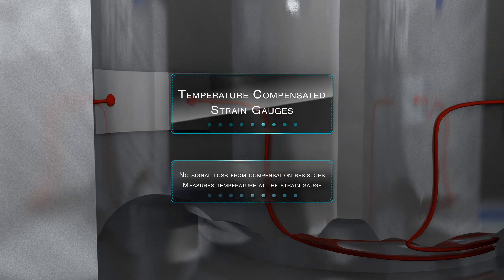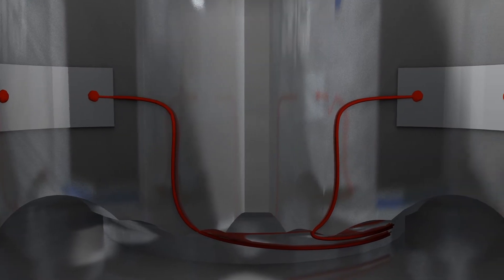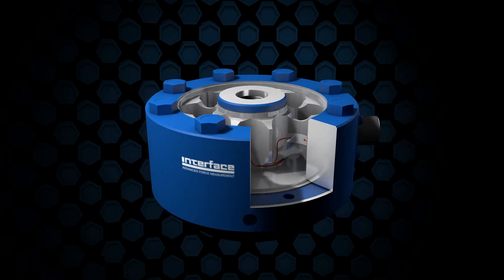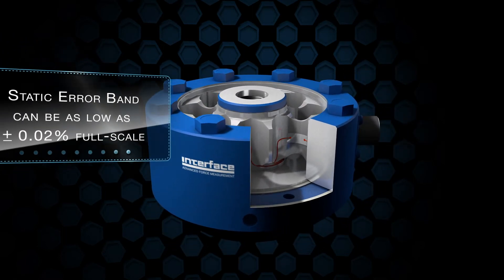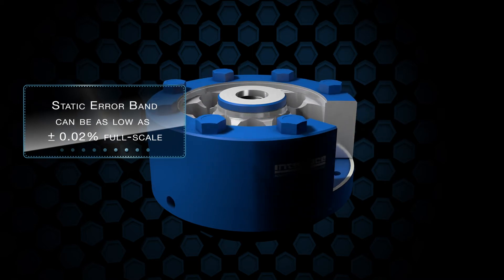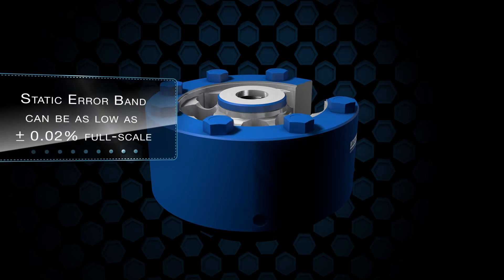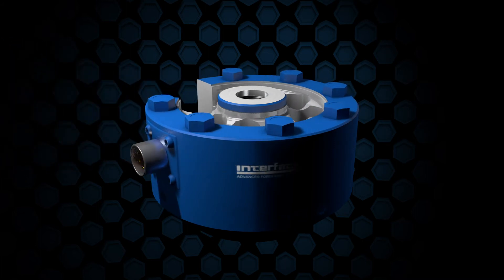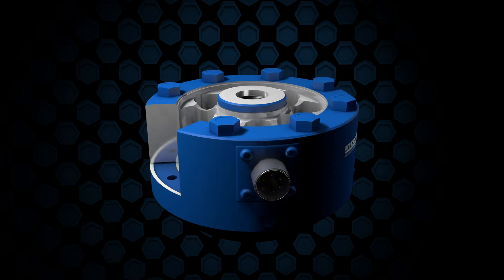Simple, elegant design gives class-leading performance, and we guarantee the published specification is the worst case. Typically the static error band can be as low as plus or minus 0.02% full scale. The Interface low-profile design has been proven over nearly 50 years, and our products improve as manufacturing techniques advance.